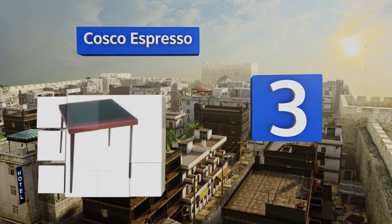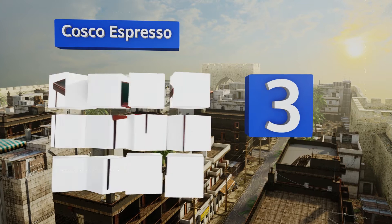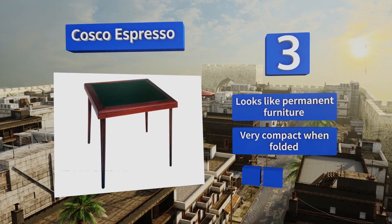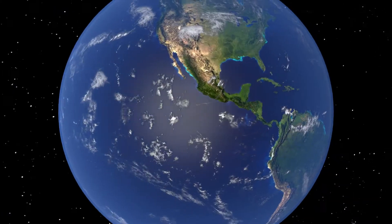Nearing the top of our list at number three, the classic-looking Costco Espresso features a vinyl insert surrounded by a high-quality wooden frame. It's available in two different styles, either of which can create a tasteful and vintage ambiance for your next game night. It looks like permanent furniture, is very compact when folded, and its strong legs won't bend.